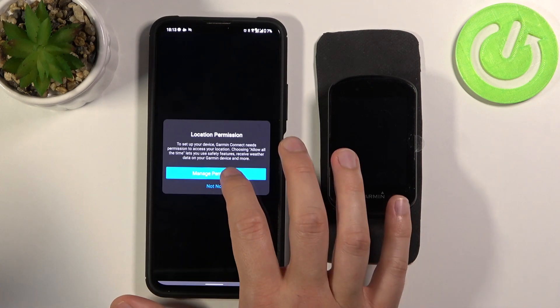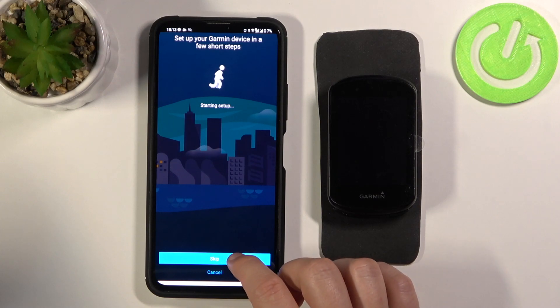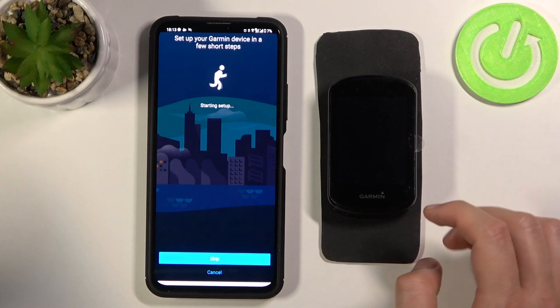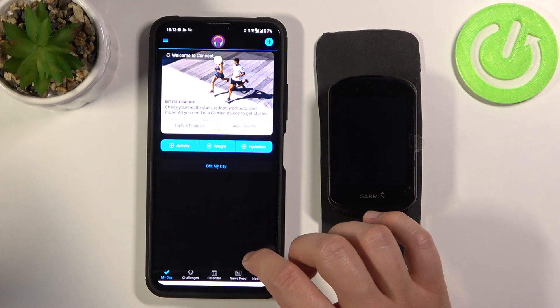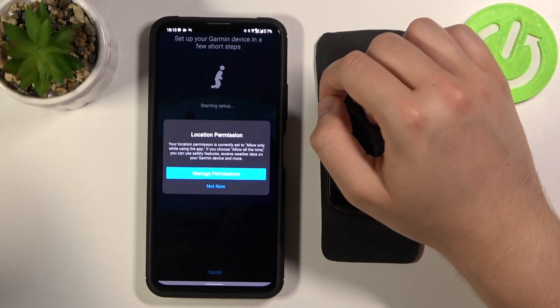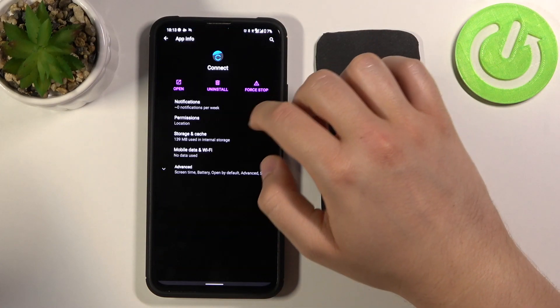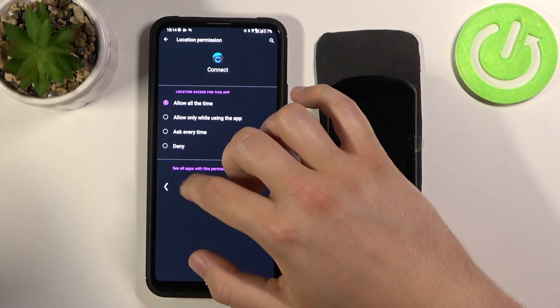Tap to manage permissions while using the application and click to set up. Go to the upper right corner, click to manage permissions, and grant location access to all the time.